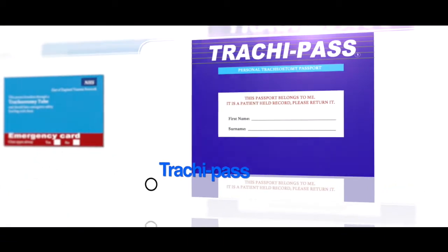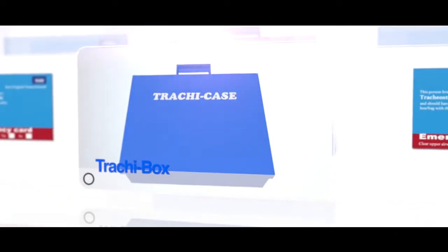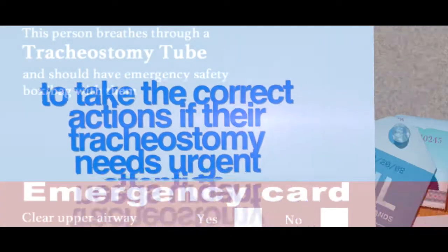It also makes sense to have the patient's tracheepass document in the box, plus their tracheostomy alert card when out and about in the community. These will aid those helping the patient to take the correct actions if their tracheostomy needs urgent attention.